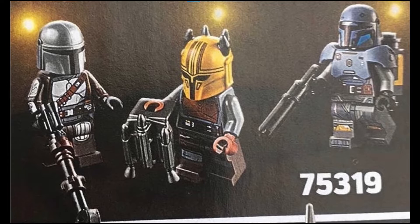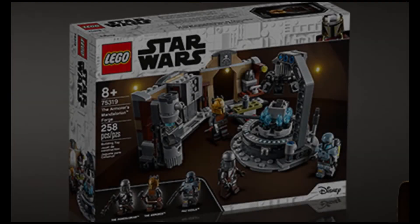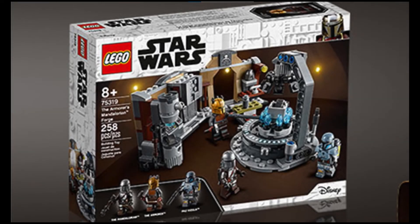The most disappointing minifigure in this set is the Armorer — it just doesn't look quite right. It's missing the fur padding on the shoulders that they had in the show, and the helmet looks a little off. Also, in the Mandalorian TV series, the horns on the Armorer's helmet were much smaller.